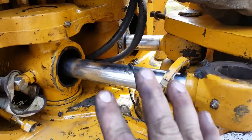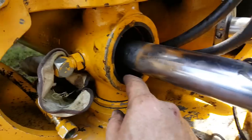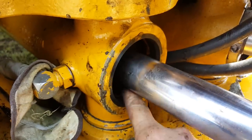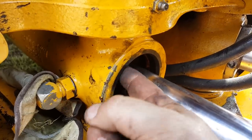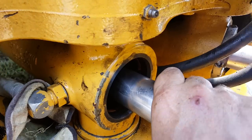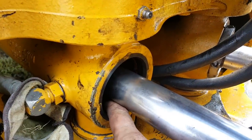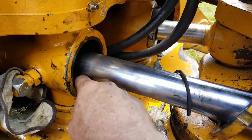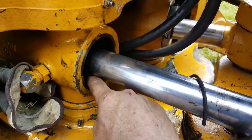That is the hardest part. The thing you have to do — there's a little red plastic ring that comes with the kit that you have to put in the place where the snap ring was, so that when you pull this rod out you won't scratch the components as they come out. That's the most important thing to remember on the swing cylinder.